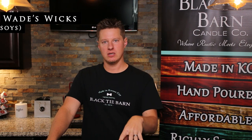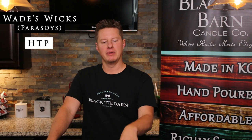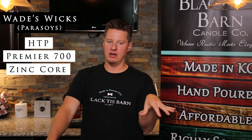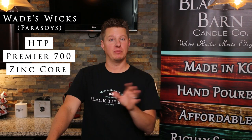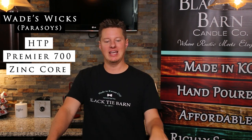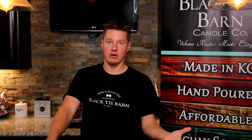The next would be your parasoys. I still recommend HTP, Premier 700s, and Zincs. The Zinc's going to depend on the level of soy that's in the parasoy — if it's heavier on soy, zinc maybe not as much; if it's heavier on the paraffin side, then zinc's a good one. But yeah, zinc, Premier, and HTP. And then occasionally CD and Eco for the soy side.